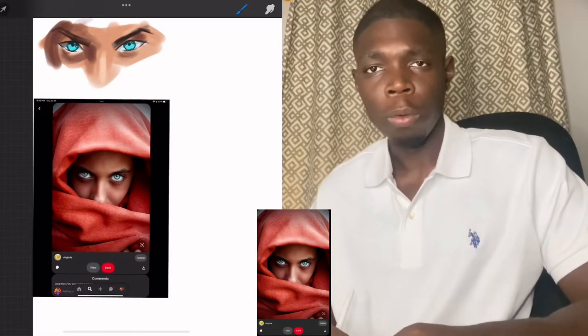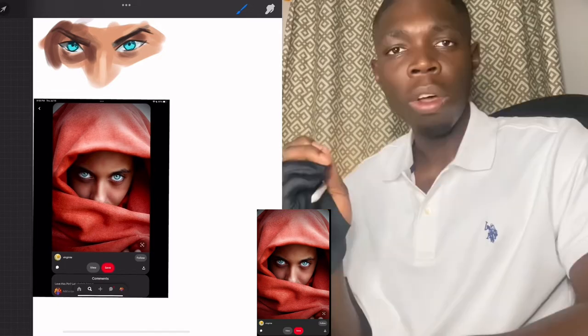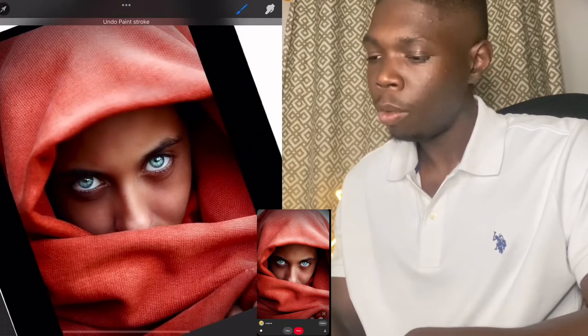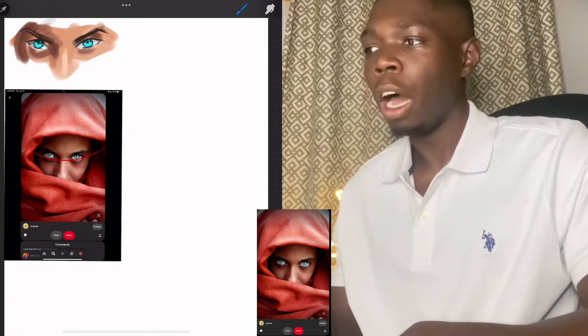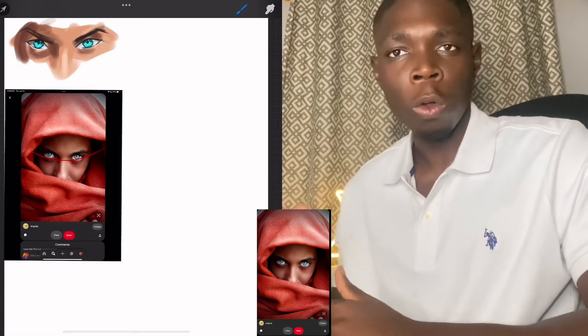These are some pointers you should keep in mind so we can go through this process smoothly. Let's begin. I like to call this one 'the boy in the red hood.' It's pretty straightforward because we are looking at an image face-on. Always look for the angle that runs in between the eyes, which is the horizontal line, or the central line that crosses in between the eyes. As you notice, it's a curve and it connects the inner and outer corners of the eye. This lets me know what angle the character is holding their head at.